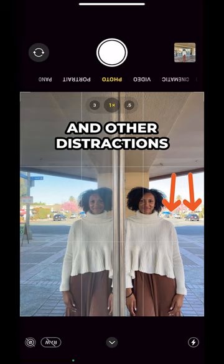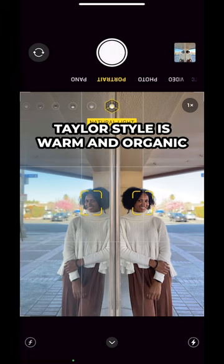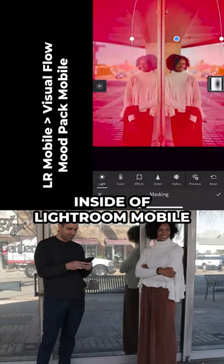Last, if you've got cars and other distractions within your scene, use portrait mode to blur those distractions to make them less noticeable. Taylor's style is warm and organic, so I edited it right there inside of Lightroom Mobile for that look. No more walk-up shot — this is what you'll be creating with just your phone.